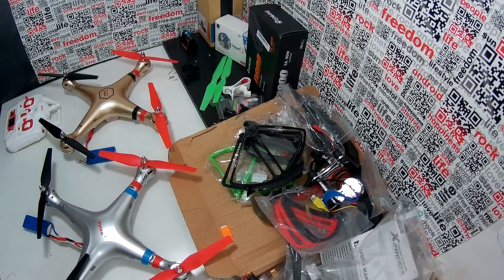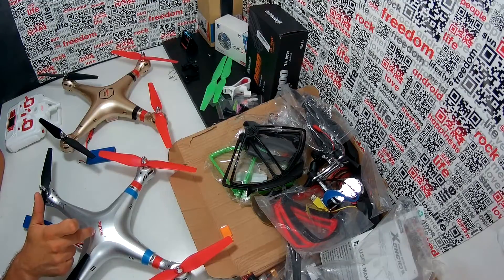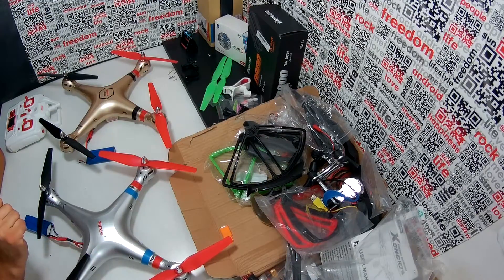Hello. In this video I will check what is wrong with my first drone. It's a Syma X8G, but it's modified. I changed the board inside — I bought the X8HG board on Aliexpress.